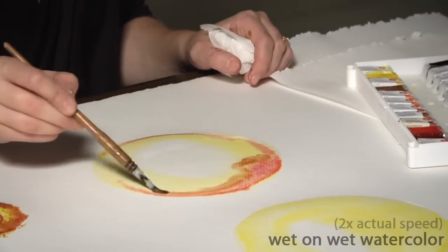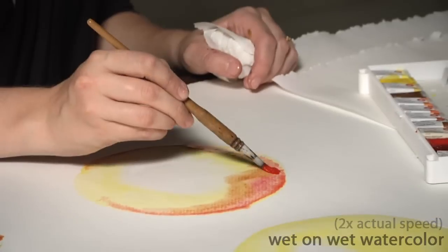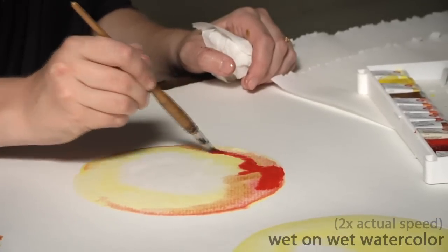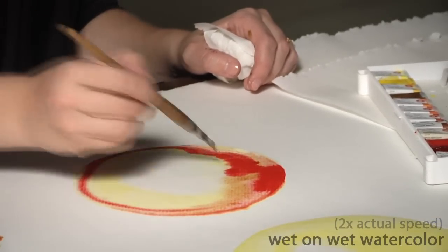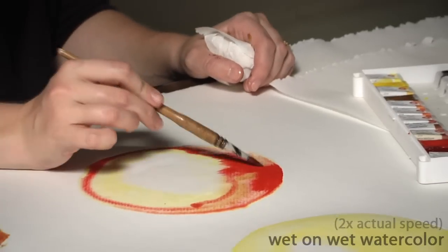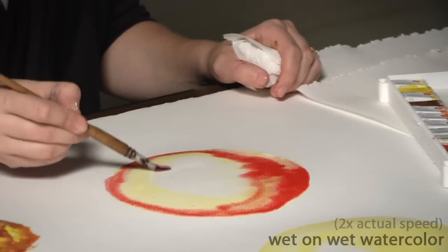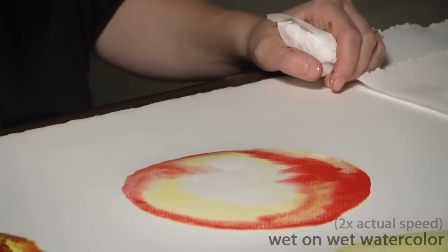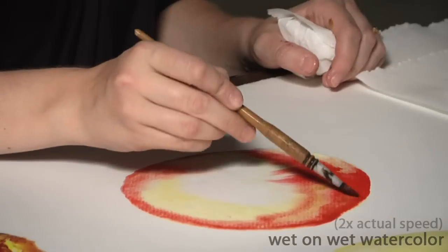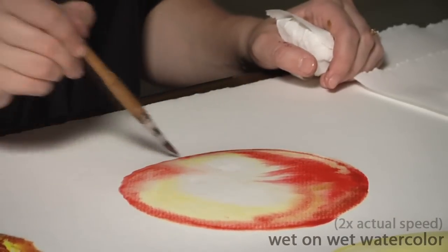You can see they create these kind of hairy edges that can be really beautiful, and you can go in with more intense colors. Depending on how the paint is drying — if it's still really wet, it might not bleed as much as areas that are already drying but are still damp. So this allows you a lot more spontaneity.